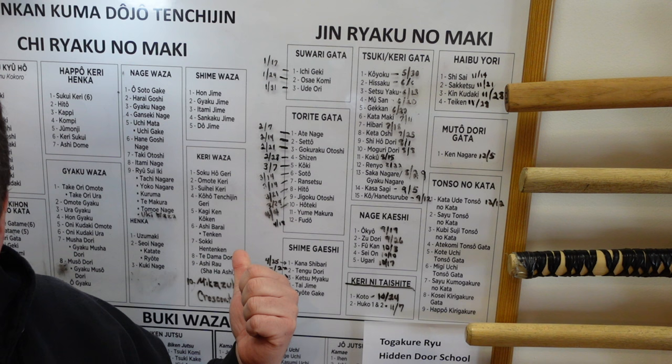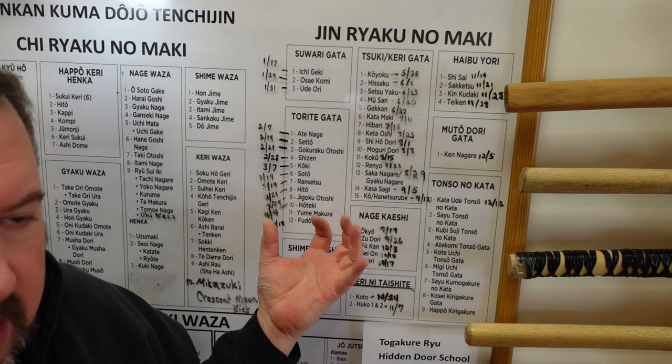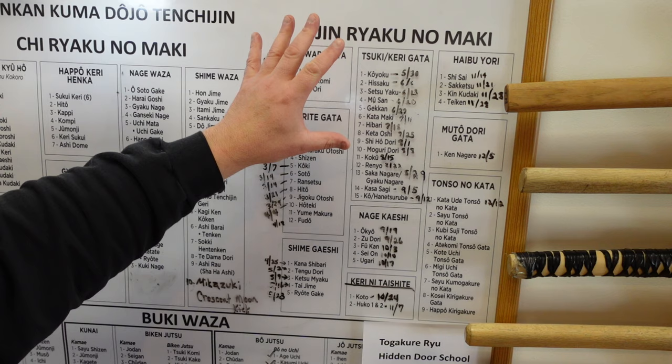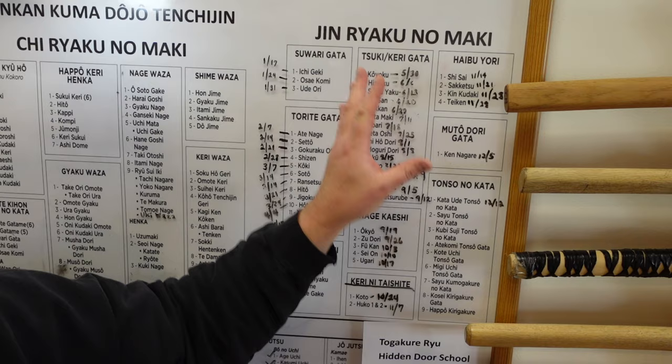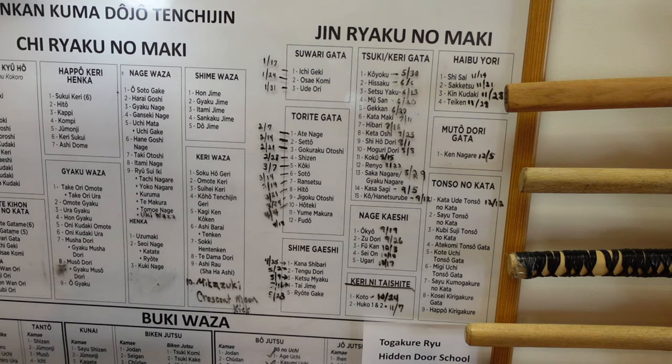I feel like we are like Indiana Jones and we find this treasure here. It's our job to dig deeper and research it and try to find all of the little secrets and life principles hidden in here. It's unbelievably exciting to me to wake up every single morning, get here to the dojo, and research this stuff — researching the kanji, researching the Japanese, trying to figure out what it means in English and then put it together for myself and our students.